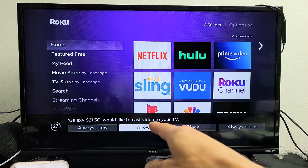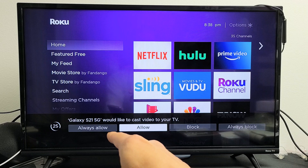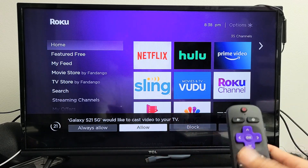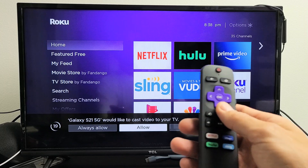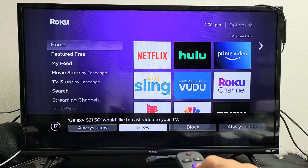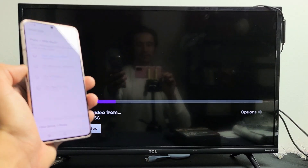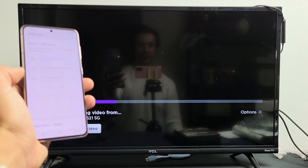Now I get a message: 'Galaxy S21 would like to cast your video to your TV.' So go ahead and grab your Roku remote and then you want to go to Allow. Click on Allow, and then give it one second here, and we should be in business.